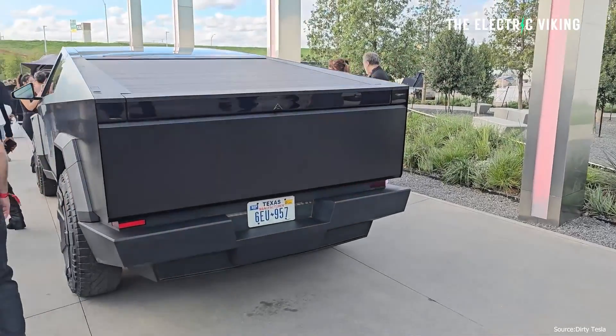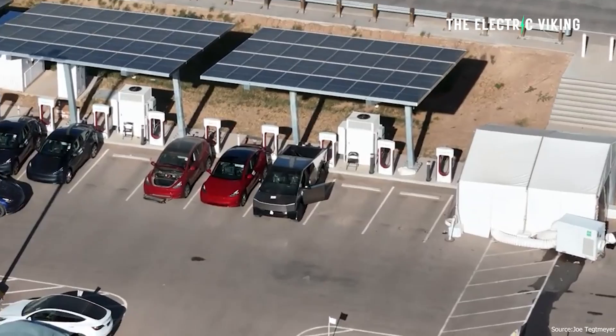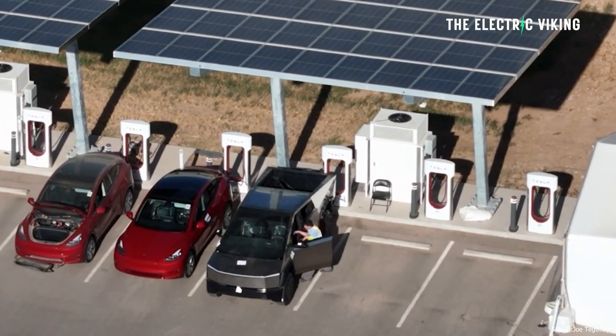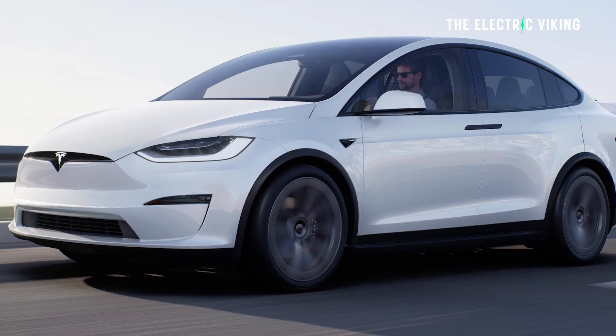A lot of people were initially quite disappointed and underwhelmed by the Cybertruck's released charging specs, but the truth is it's not what it seems. The Cybertruck actually charges a lot faster than the Model S, the Model X, the Model Y, and the Model 3. There's a key reason why.